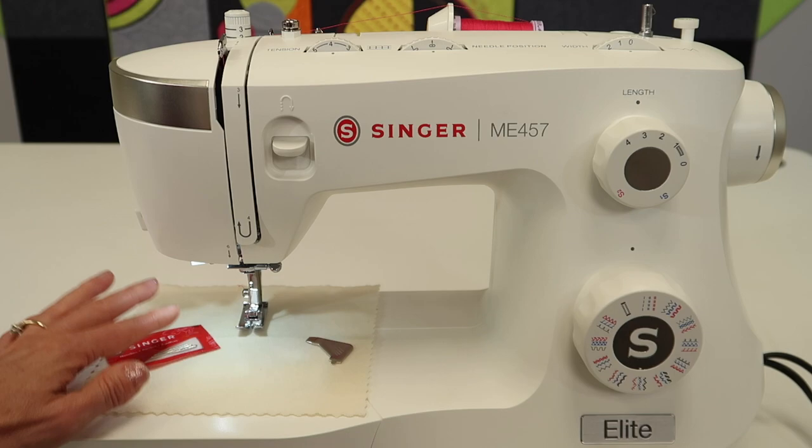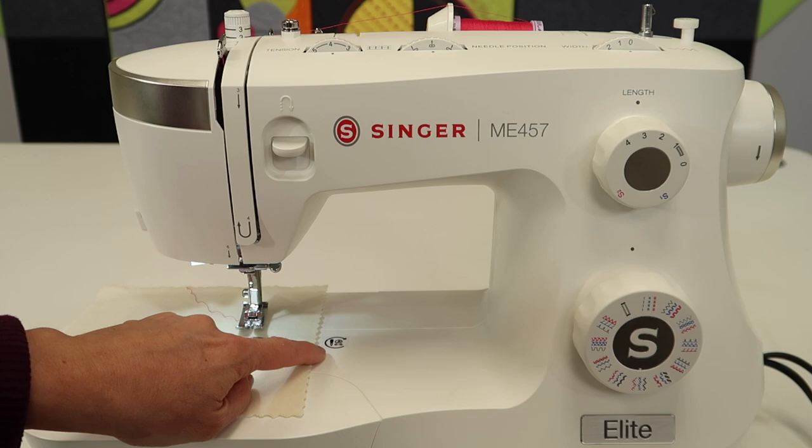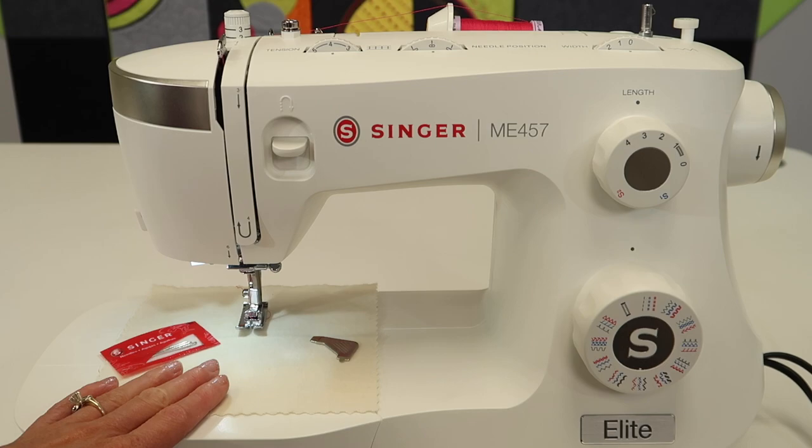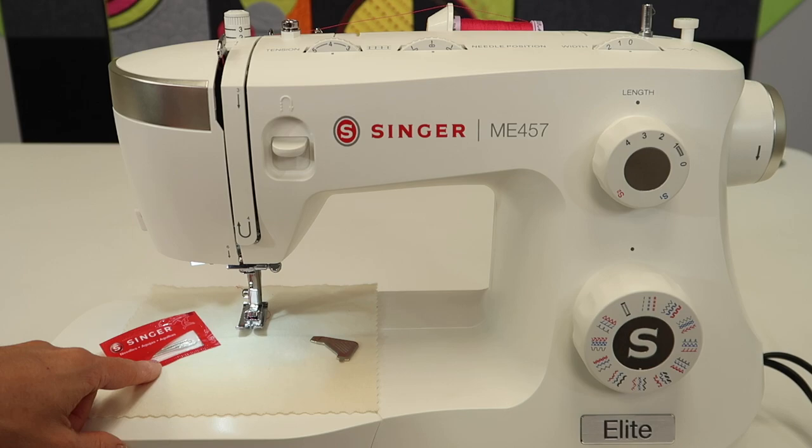When do you need to change them? There is a little sticker on the machine with a picture showing six to eight hours and a needle — the universal symbol for changing your needle every six to eight hours. That's a lot of sewing. It could be a day's worth for some people. For others, it's hard to judge because you sew a little here and a little there — it's not really six continuous hours. We might think we sew all day, but how much of that time is the machine actually running?